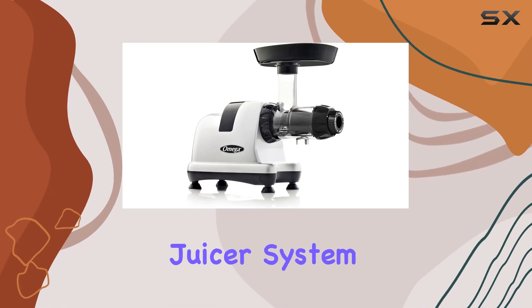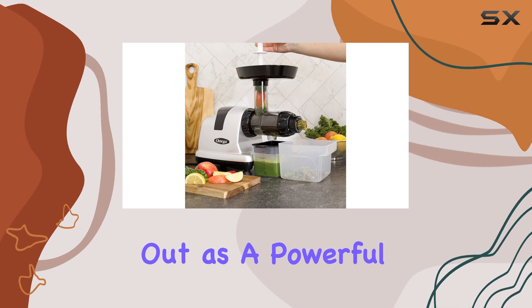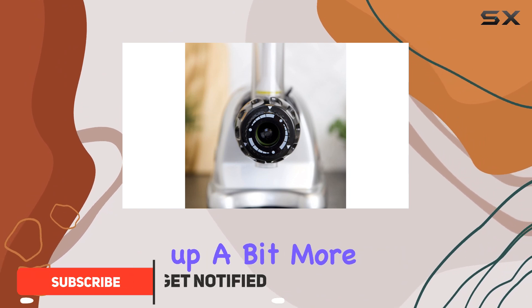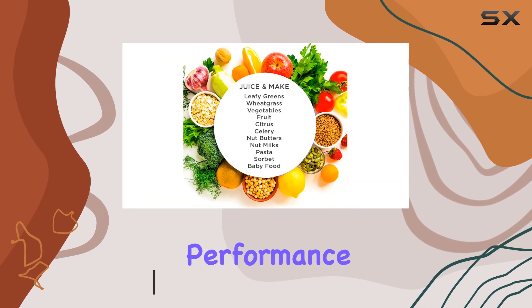The Omega Ultimate Juicer System, also known as the Omega Nutrition Center, stands out as a powerful, versatile juicer with more functionality than your average countertop appliance. It might take up a bit more space than some vertical juicers, but its unique design delivers exceptional performance.